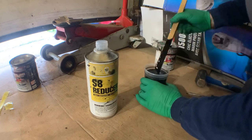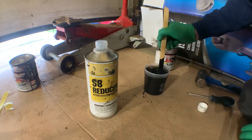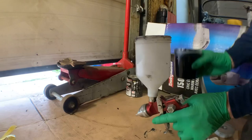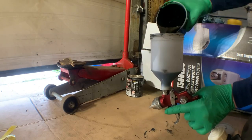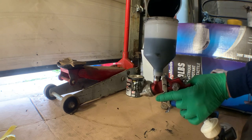It does take quite a bit of stirring to get this reducer to mix in, but you want to keep stirring from bottom to top until you get to about the consistency of milk. I'm thinning the chassis saver about 10%, so I've got 10 ounces of paint and I'll add about one ounce of S8 reducer. I'm using my larger HVLP gun this time, mainly because it holds more paint, though it will be a bit more difficult to get into some of the tight spaces.